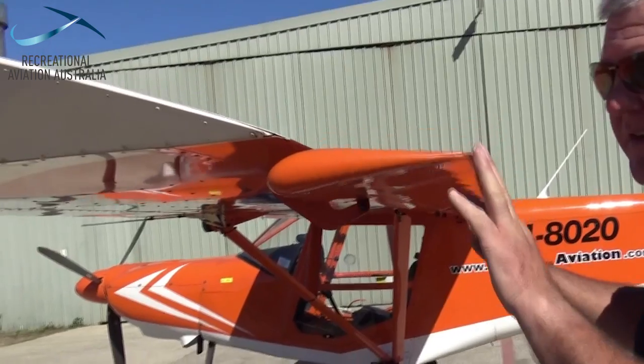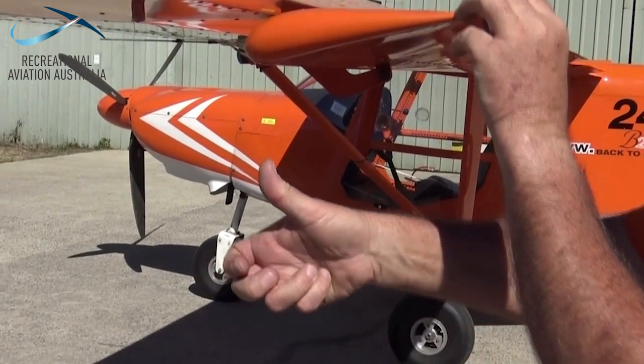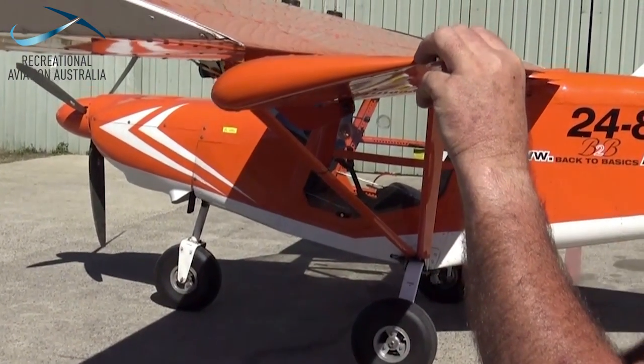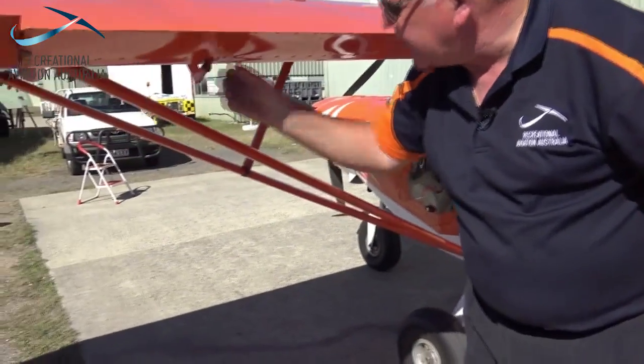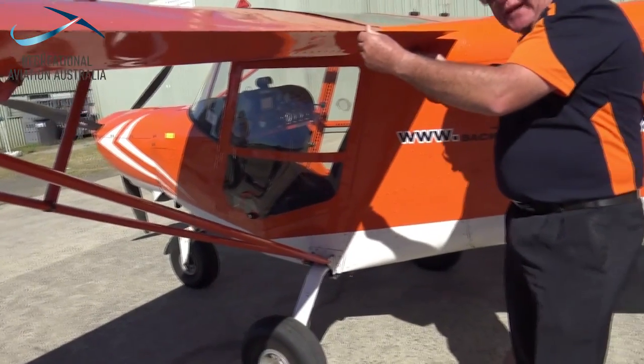Continuing our check of the airframe, we're going to have a look at the control surfaces — in this case the flapper-ons. We'll have a look at the control deflections and ensure that there's no impingement. We'll also look at the 3Cs: correct operation, the condition, and any change from a previous inspection. It's really important here to check the castellator nuts and the fixing hinges to make sure there are no issues with the airframe.